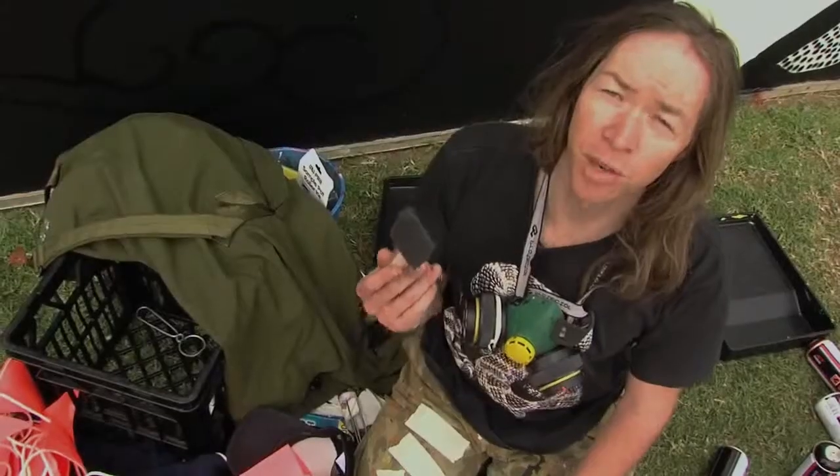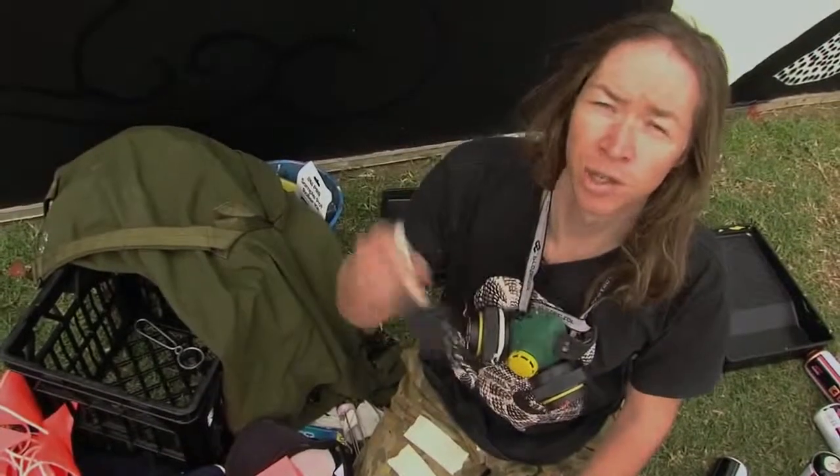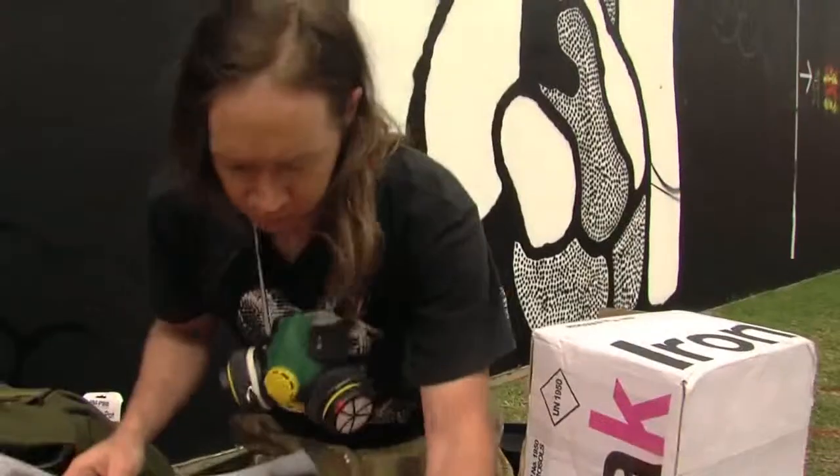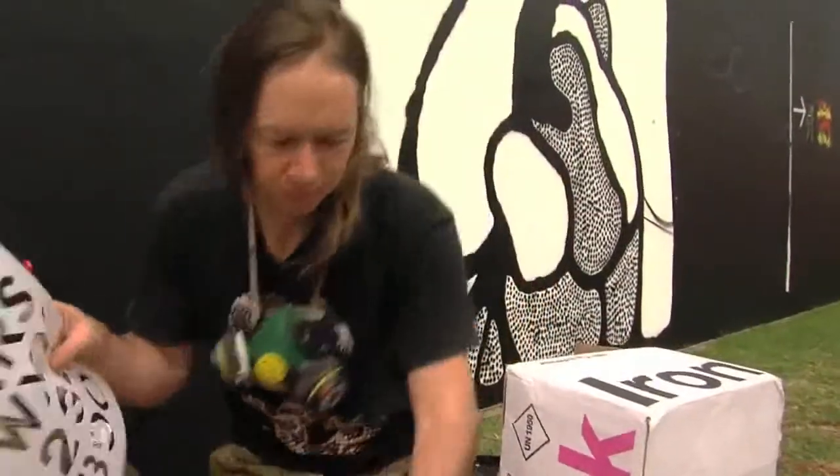I also use foam brushes because they're really good for calligraphy strokes. I did a lot of calligraphy with my Chinese grandfather as a child, so I've incorporated that into my work.